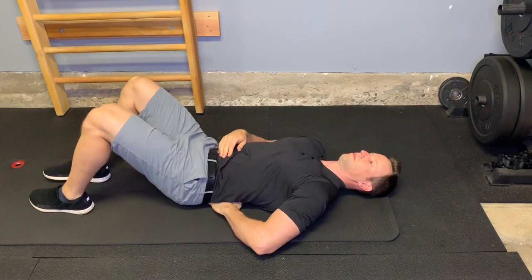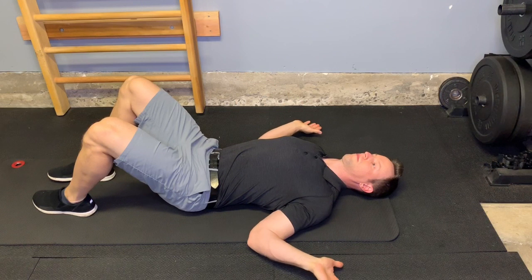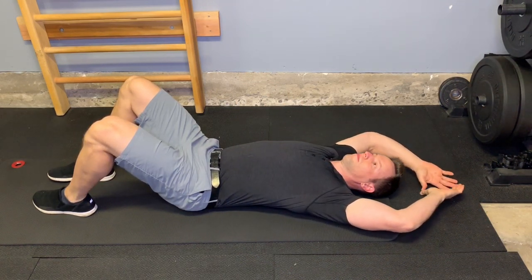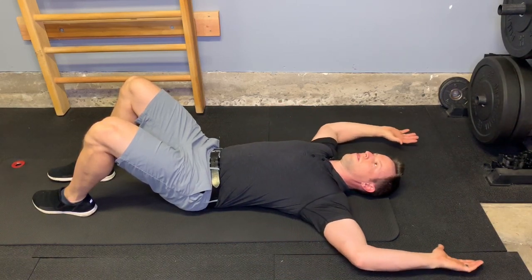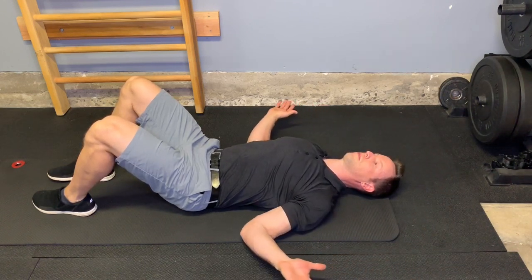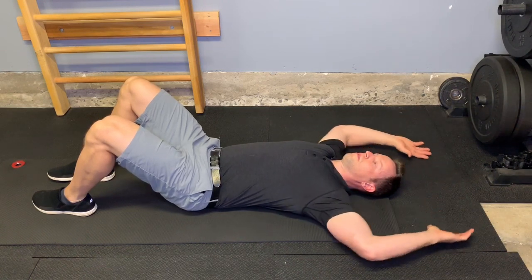I'm going to show an exercise in two ways. This is floor angels and I'll show wall angels. The big thing here is we're trying to keep the low back or lumbar spine flattened against the floor the whole time. Squeezing the shoulder blades and keeping the back of the hands in contact with the surface throughout. Bringing the arms back so the elbows touch the side and then up above the head so your fingers touch.